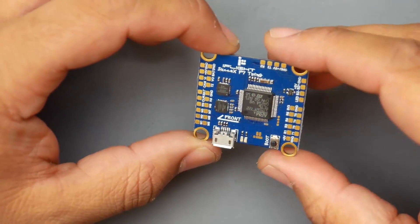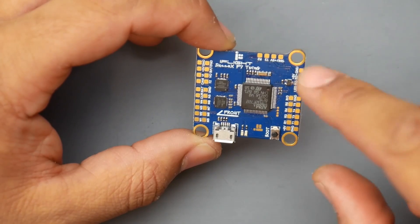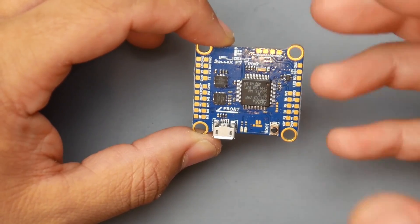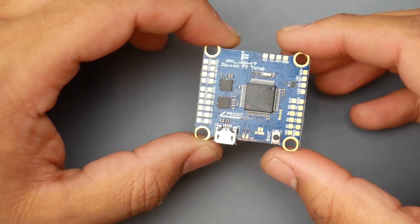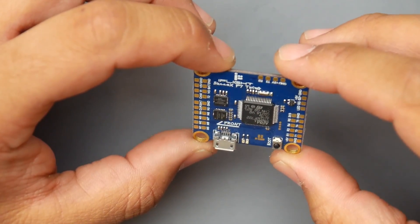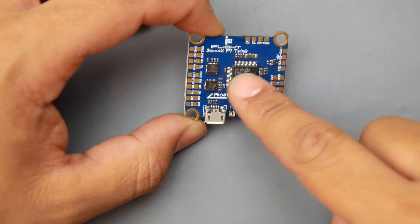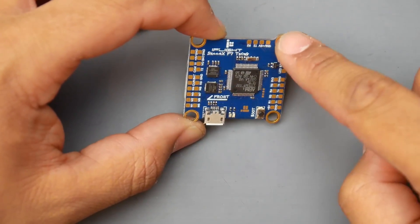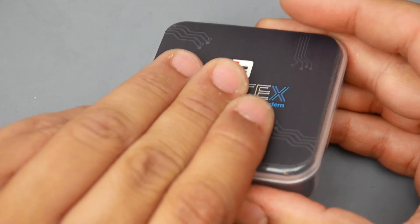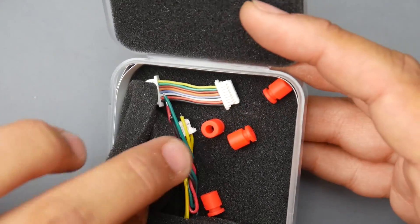As you can tell, there are a lot of broken-out pads. It's very light and clearly aimed at racers. This is called the iFlight Succes F7 Twin G. It comes in both F4 and F7 versions — this is the F7. It has 4mm mounting holes, and they provide rubber dampener gummies right there, along with all the wires and cables you'll need.